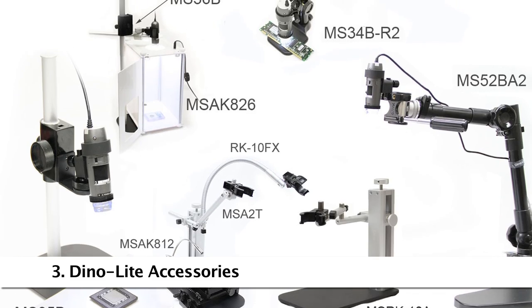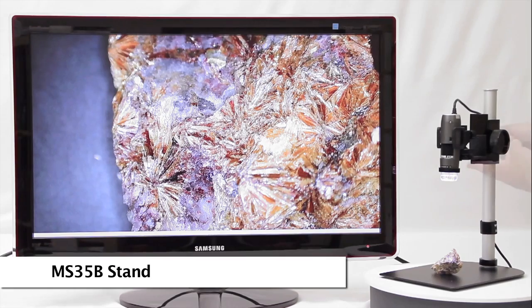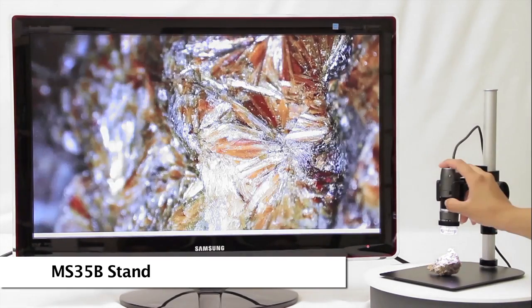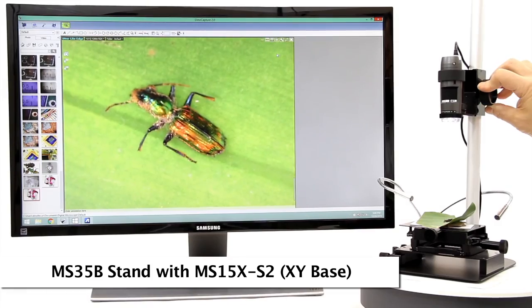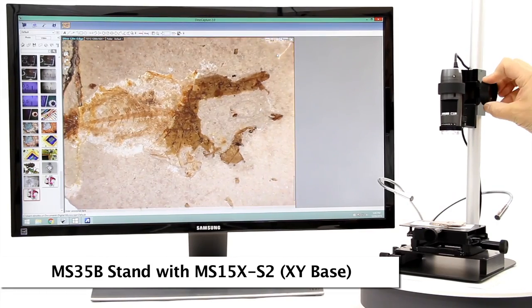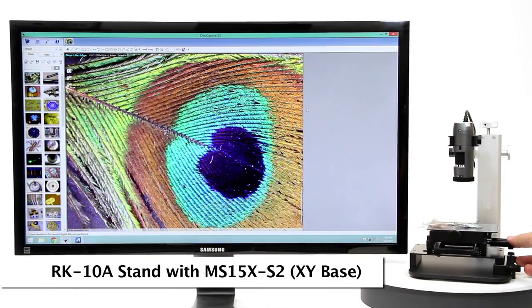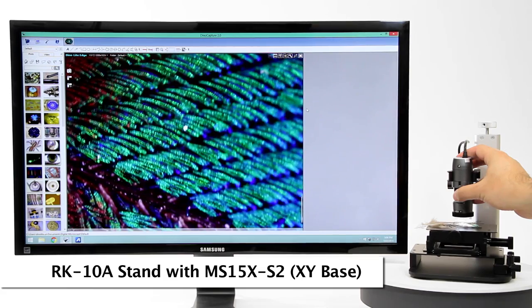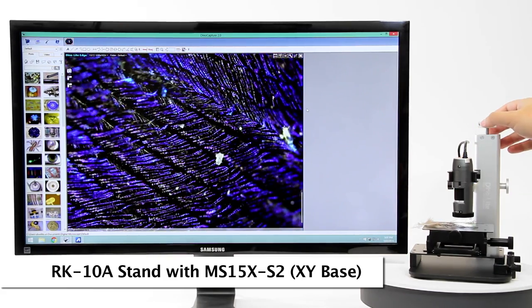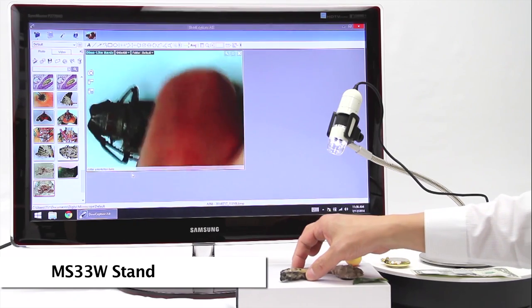Here are some compatible and recommended accessories. The MS-35B is a reliable stand with simple height adjustment and a fine adjustment knob that can be paired with the precise movement XY base. The RK-10A is a newer design of the tabletop stand with a simple height adjustment release button and fine adjustment knob on top. Other options include budget-friendly articulating arm stands like the MS-33W.